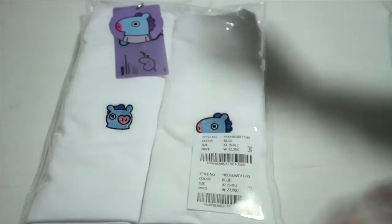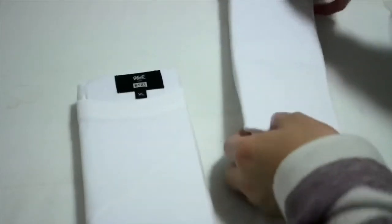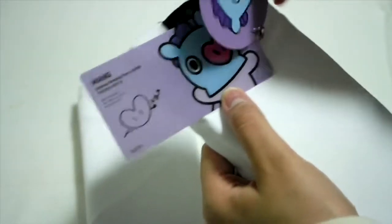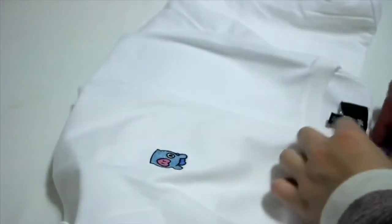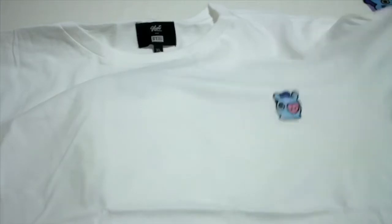Next, we have the two-piece t-shirt. For the top, the cutting is actually much smaller, so I got an XR instead. Here's the tag. That is so cute. I'm not sure if I could fit in this, hopefully. Look at this — oh my gosh, this is so cute. And there's nothing at the back, so it's just a white t-shirt with the BT21 character on the side.